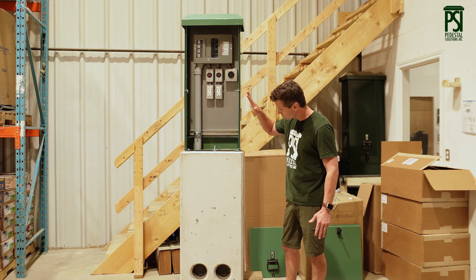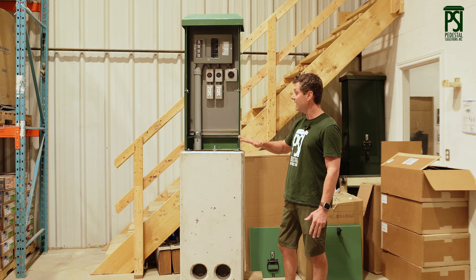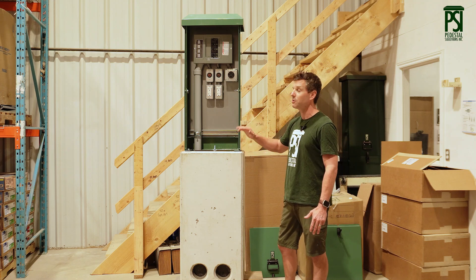These concrete bases are sold all across Canada and are available for any one of the units that we sell.